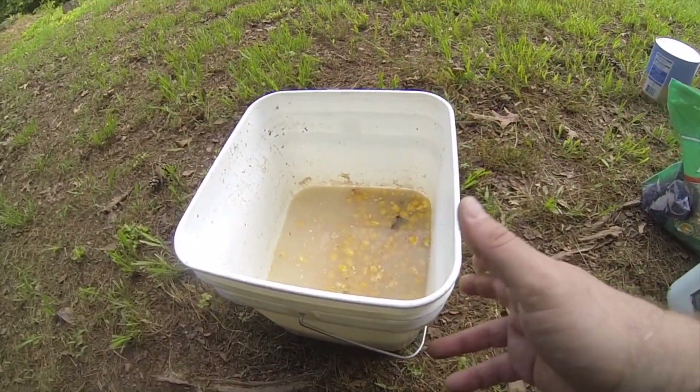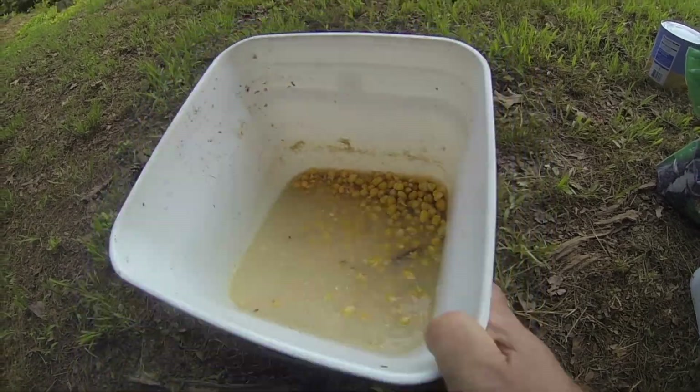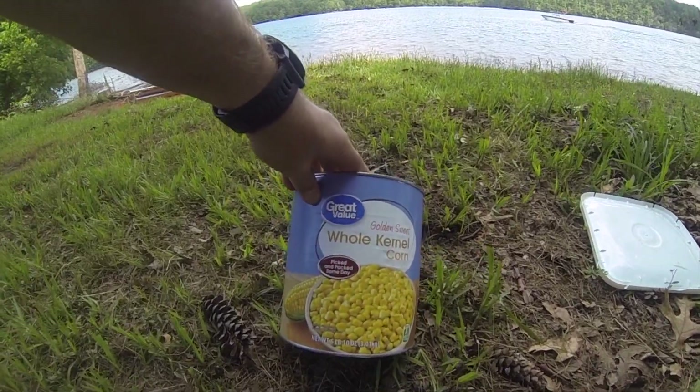Let's start with some sweet corn — let it rinse overnight. Standard sweet corn.